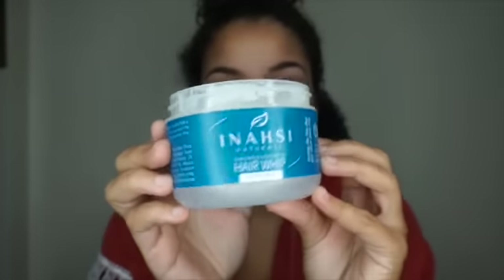Once I finish applying the leave-in to the section, I'm applying Inahsi's Hair Whip just a little bit to add some extra moisture. I'm going to apply the hair whip the same way I applied the leave-in — from root to ends — just to make sure that all the product is in my hair.